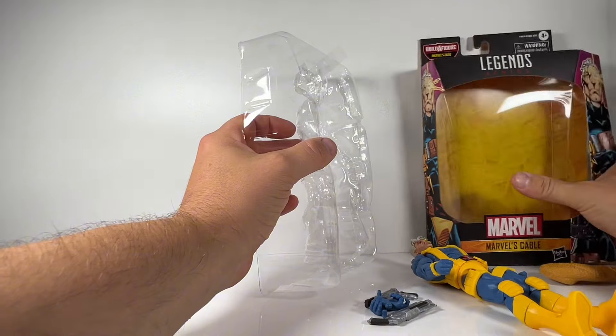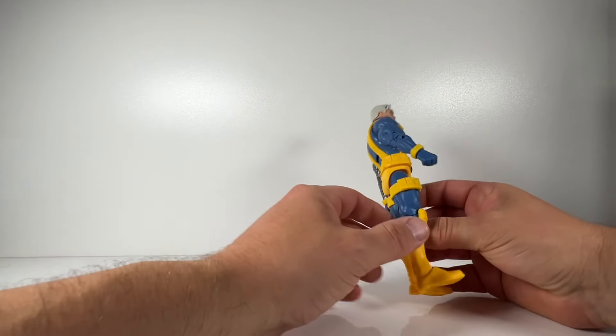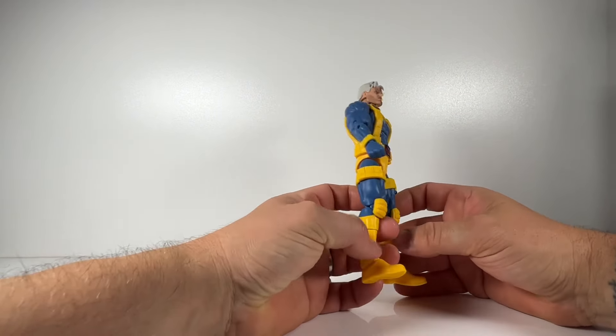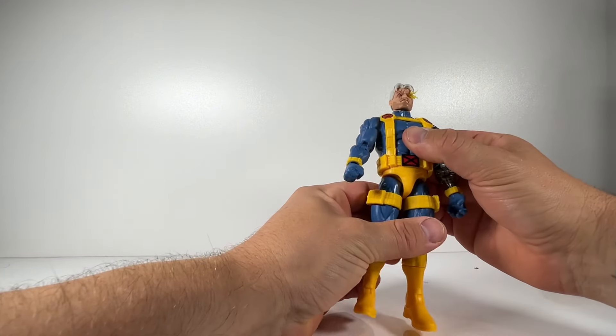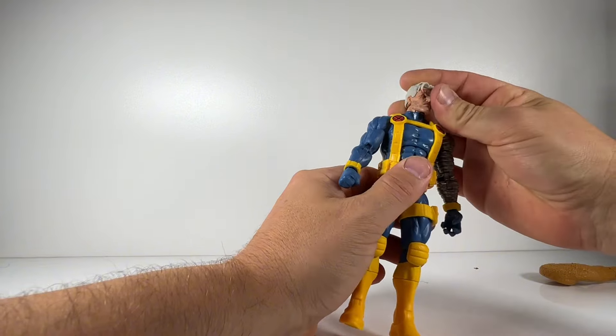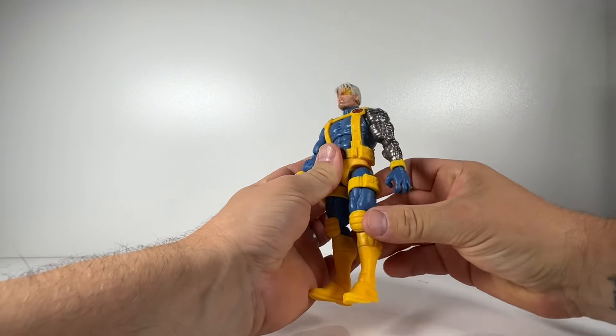It is part of the Builder figure wave, and they're finally tackling the Savage Land again, which is really cool — we haven't had that figure for a long time. Unfortunately I'm not going to pick up the entire wave, so I won't be doing a review on that Builder figure, but do check out other video creators because there are some very good reviews on it.